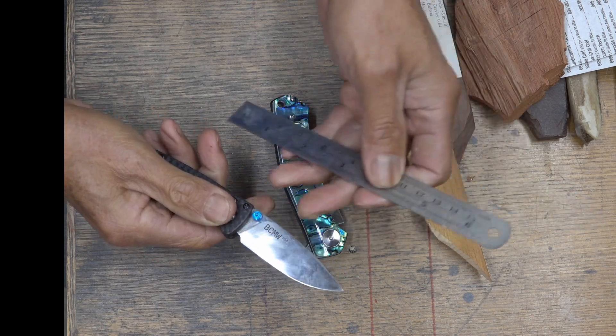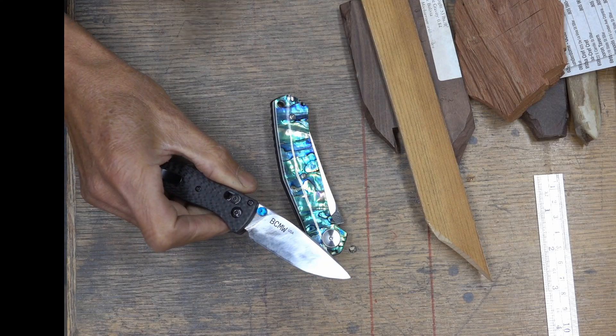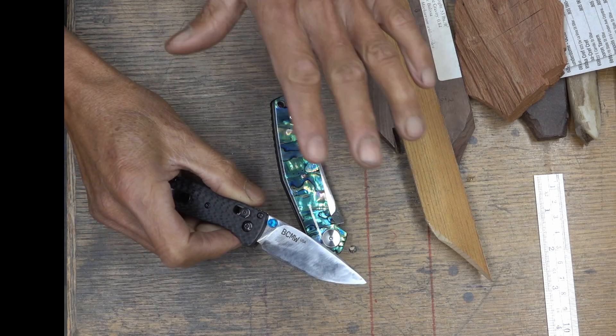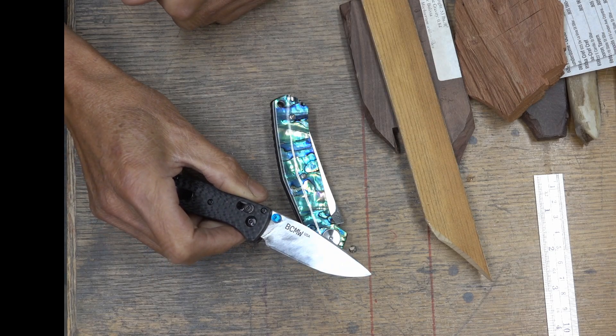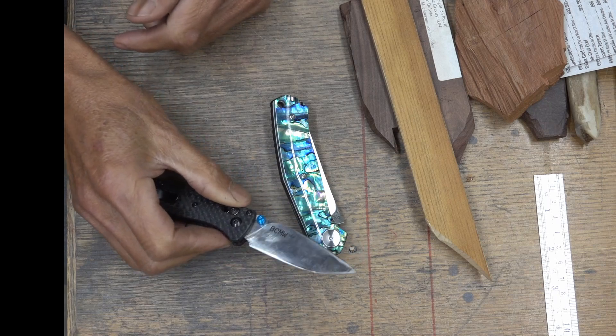They got reground too flat, rehardened to about 61 Rockwell. I did it twice, and both times it came out 61 Rockwell. Even though when I bought it, it was labeled as an S30V blade.